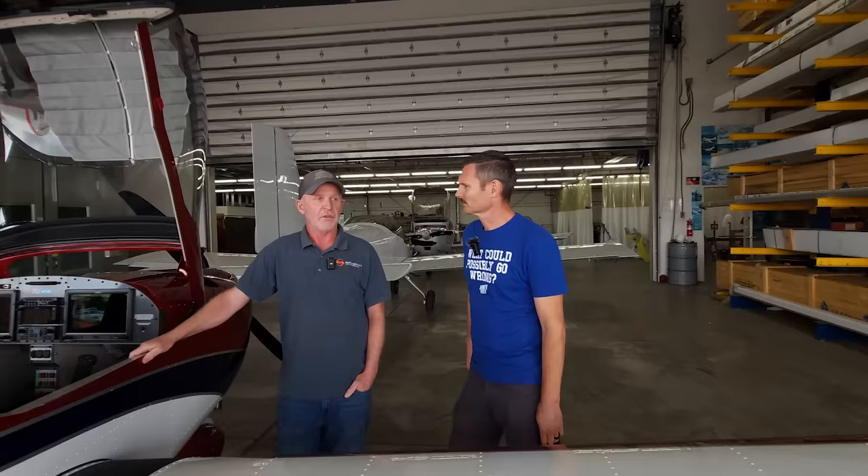A new Archer fixed gear or a new 172 is close to a million dollars — the same technology they had in 1965. The amount of paperwork required to get it certified is kind of crazy. Only the government could compound something that badly over time.